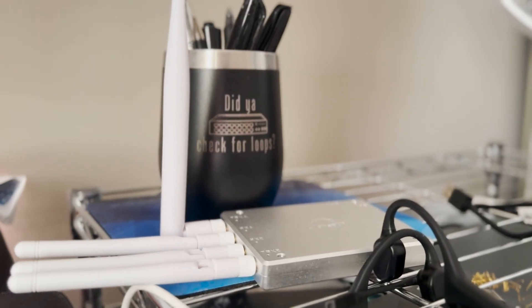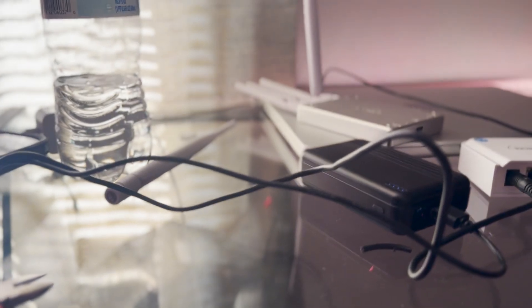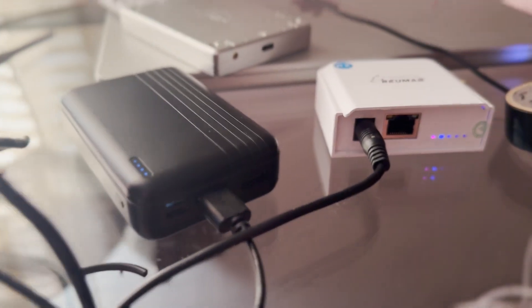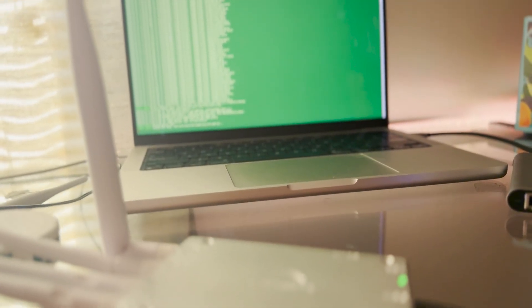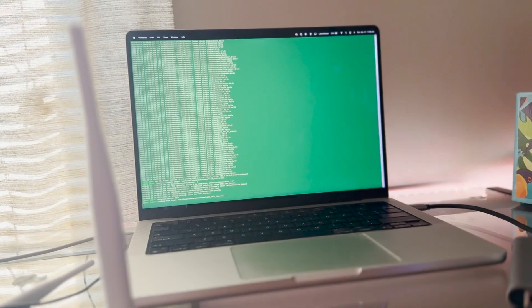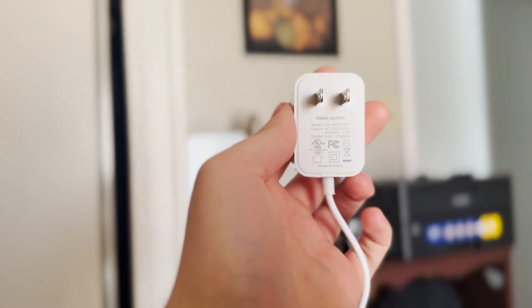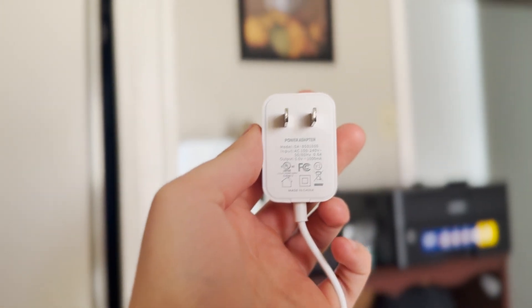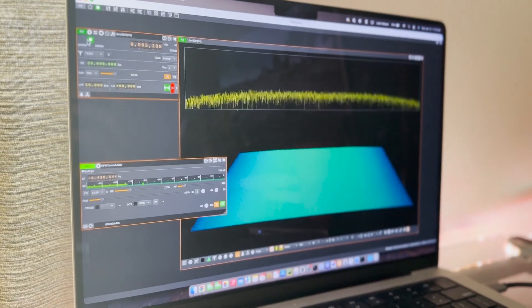We're going to test some range and see what we can really get out of these. I have them pumped into a dipole antenna on the roof, and they're 50 mW — that's about 17 dBm output power. We're also going to look at some of the spectrum on the SDR as well.